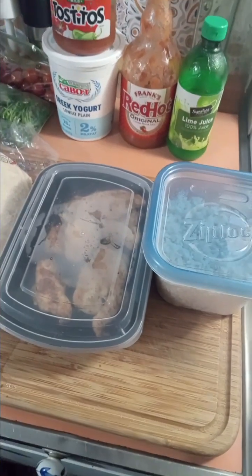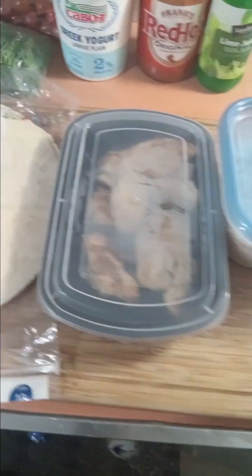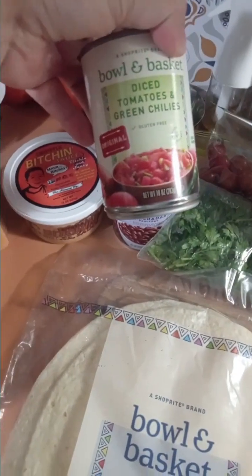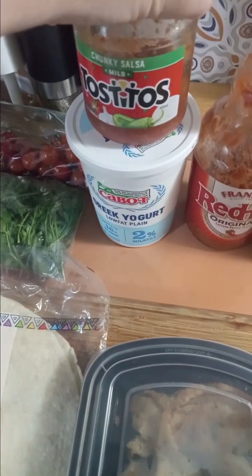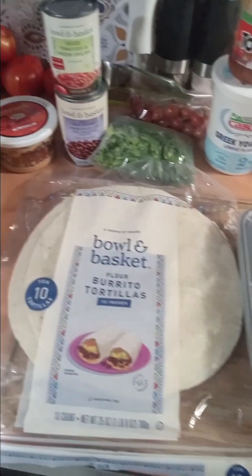I said, hmm, what can I make with these two things? I dug around in my cabinets and in my fridge. Initially, because I have these wraps, I was going to make chicken salad wraps, but the rice doesn't really go with that. So I dug around and I found a can of diced chilies, a can of red beans, half a jar of salsa in the back of the fridge, some Greek yogurt, and some Frank's Red Hot. So I'm going to make Mexican-style chicken and rice burritos for dinner.